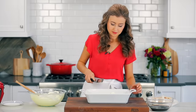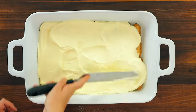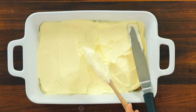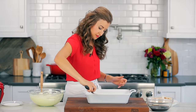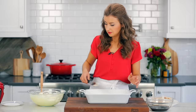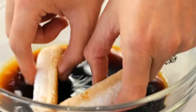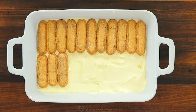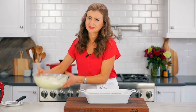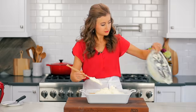Now spread half of your cream mixture over that first layer of ladyfingers, and be generous because you want a thick layer of cream in the center of this cake. Dip the rest of your ladyfingers about one or two at a time. If you're not able to find ladyfingers in your grocery store, I'll leave a link in the notes to some you can buy online.